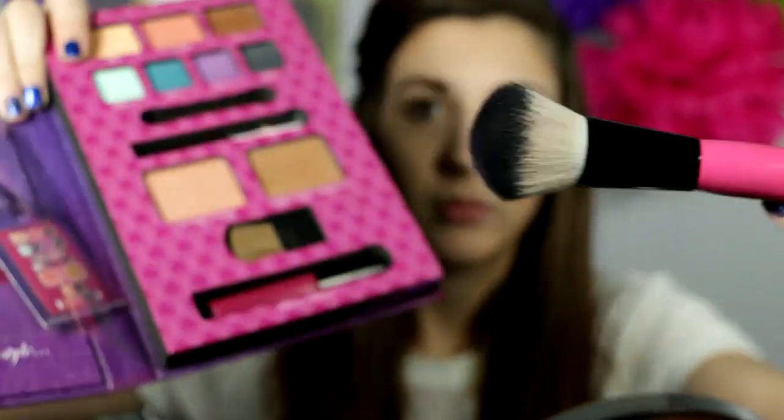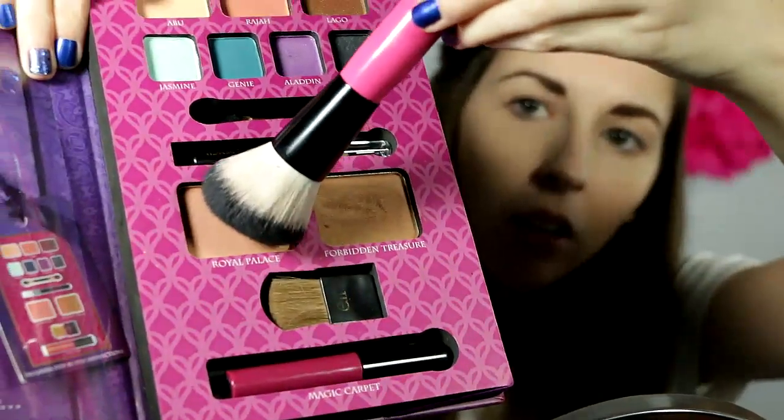I'm starting off with a blush brush and using Royal Palace. The brush is from BH Cosmetics and it's from the pop art set. I'm just putting that all over my cheeks and upwards and applying that.